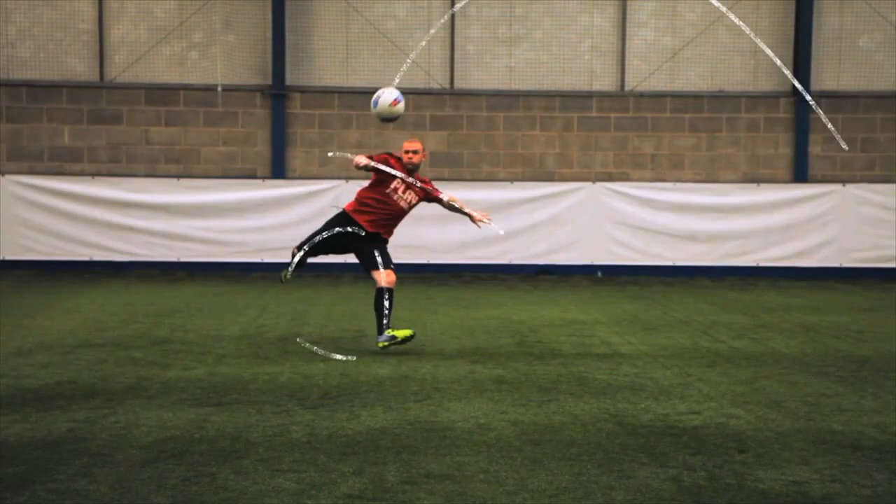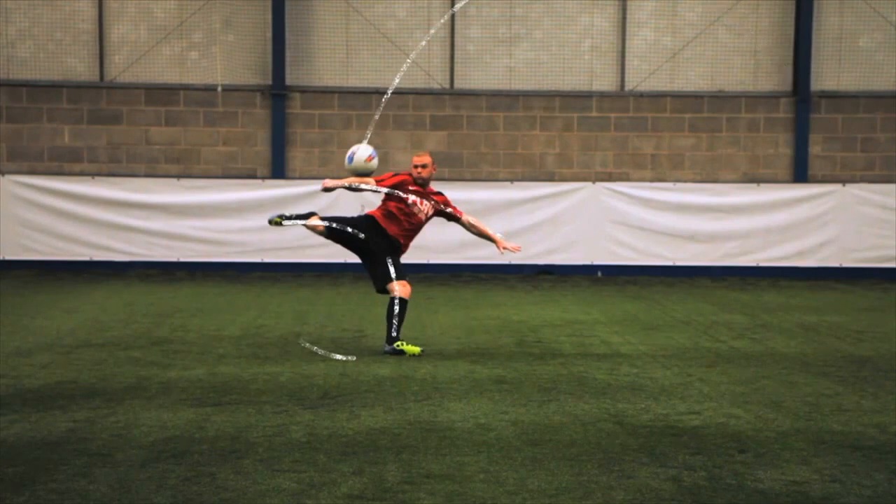As the ball comes towards you, drop your shoulder slightly towards the ball. Simultaneously, open up the body and hips.